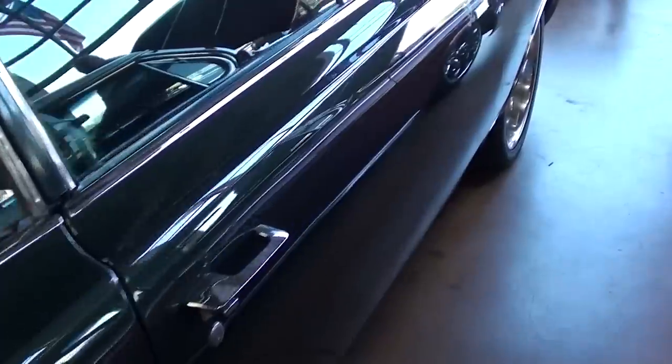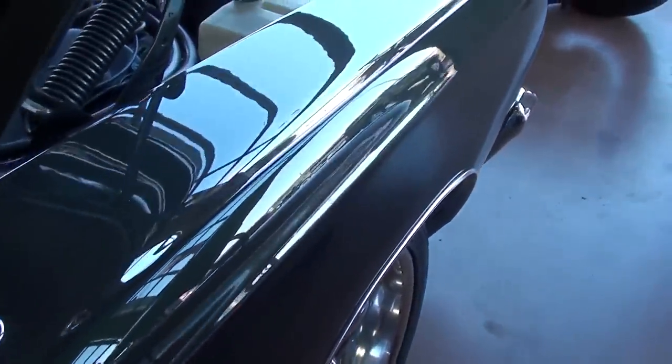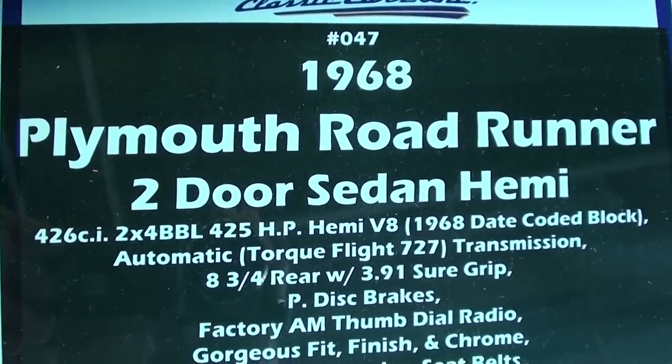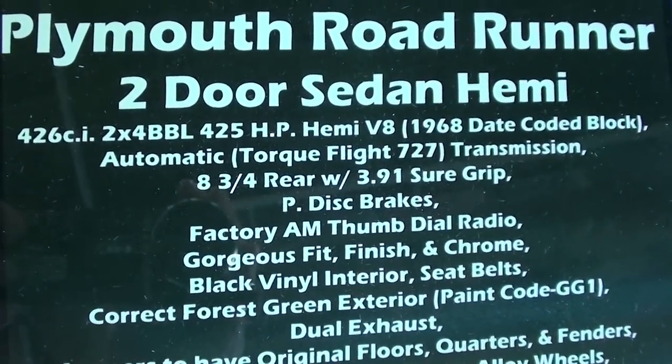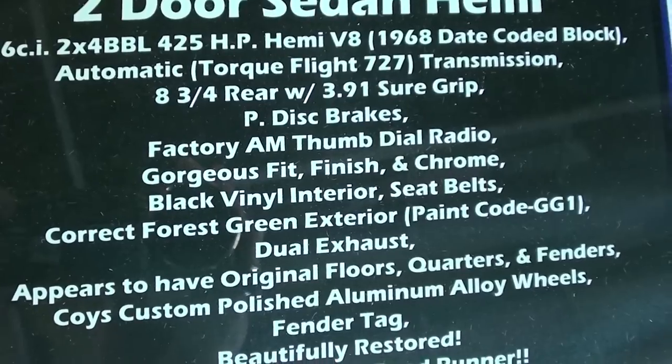This thing's just slick all the way around — really nice body work and paint. Looking at the specs, it's even got a correct date-coded block on it, an 8 and 3/4-inch rear with 3.91 Sure Grip.